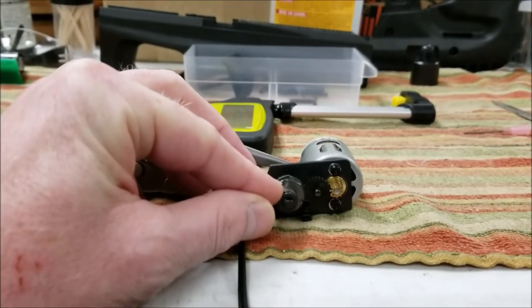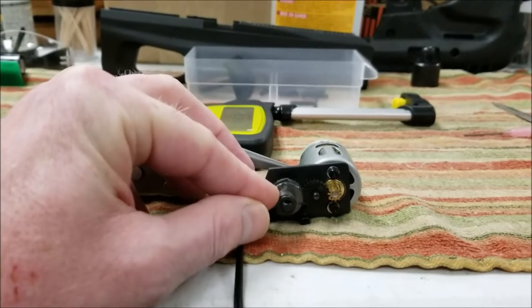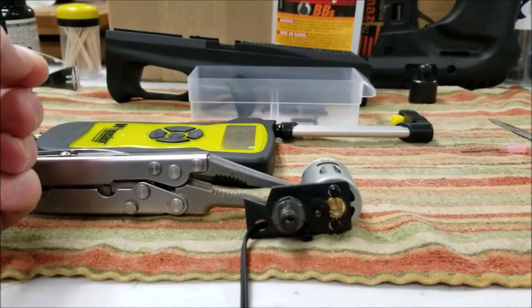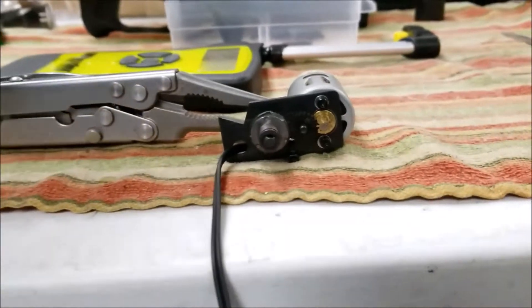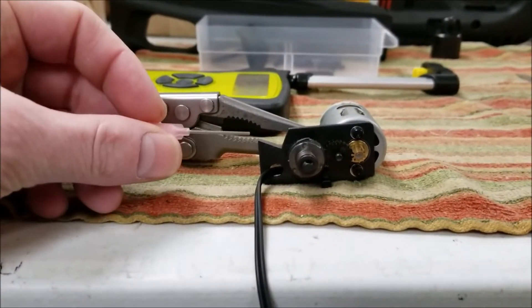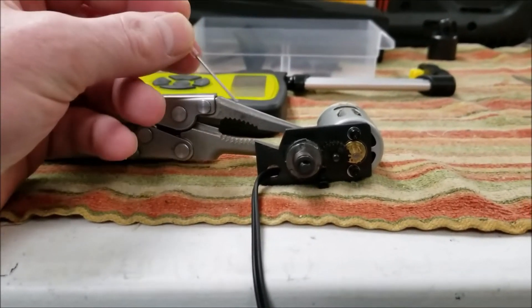I lubricate them with chapstick, actually, because it stays in there really well. But it might come to a point where you need to service your clutch.